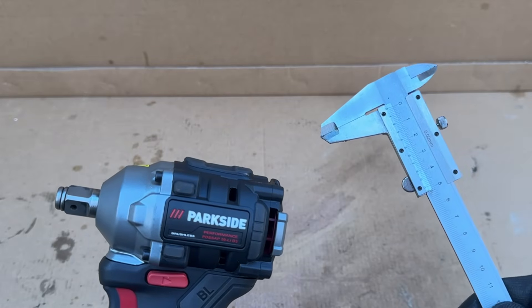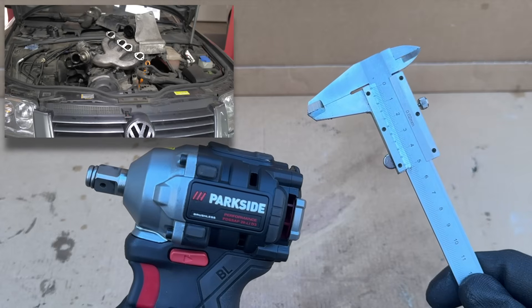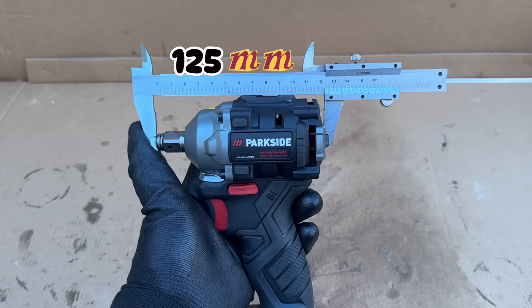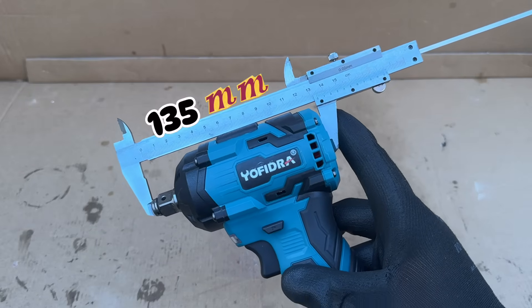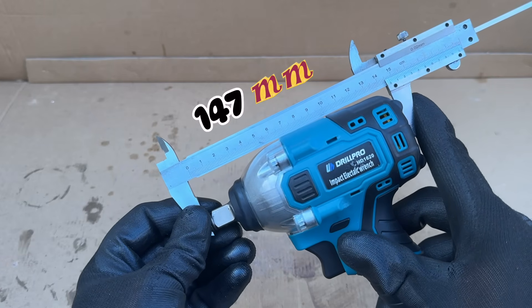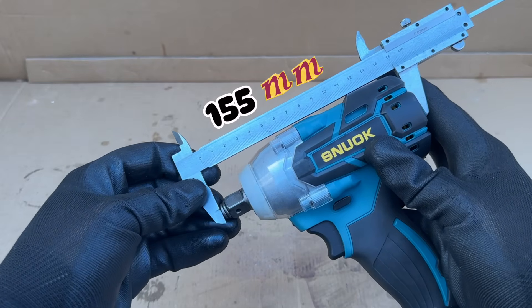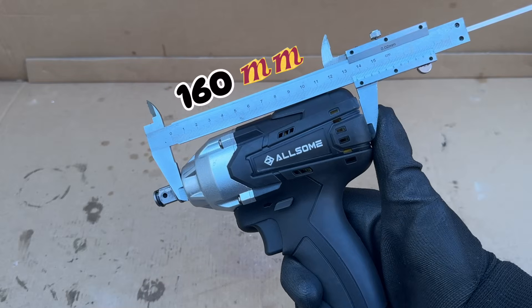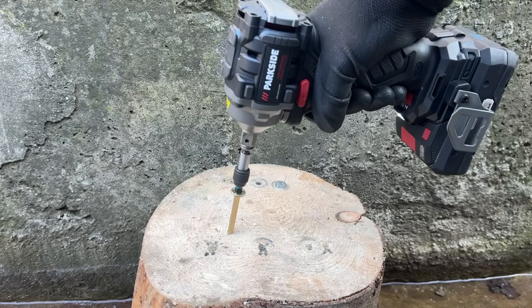Another very important criteria for a compact impact wrench is the length of the tool. The shorter the tool, the more valuable it is for work in narrower spaces. The shortest tool here, including the anvil, is the Parkside at 12.5 centimeters, followed by the Yofedra, which is a centimeter longer. Next we have the DrillPro at nearly 15 centimeters and the OneVan at exactly 15 centimeters. In second to last we have the Snuoc at 15.5 centimeters, and in last position the Allsum at 16 centimeters. So the Parkside is the winner as far as weight and length are concerned.